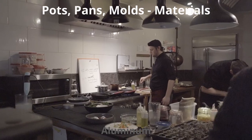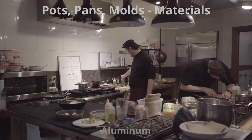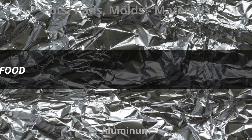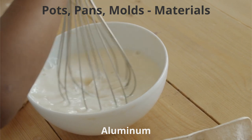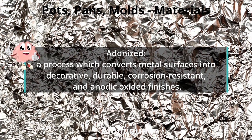Aluminum is the most common material in professional kitchens, particularly for utensils. Aluminum pots and pans conduct heat well, but aluminum is soft and should be handled with care. Aluminum reacts negatively with acidic foods and should not be used to store food, as it can discolor light-colored soups and sauces. Avoid using aluminum utensils such as whisks and spoons unless it is anodized aluminum.